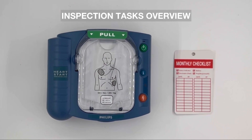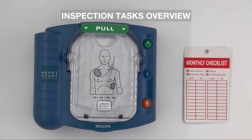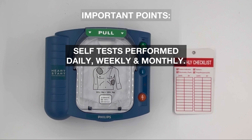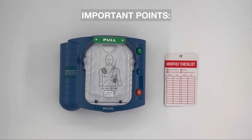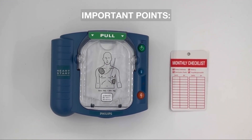The key inspection tasks include checking the ready light indicator and ensuring the electrode pads and batteries are not expired. This AED performs self-tests daily, weekly, and monthly. The status indicator allows you to quickly see if the unit has passed its last self-test and is ready for use, or if there is a problem.